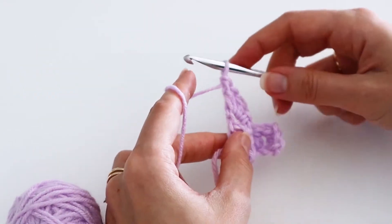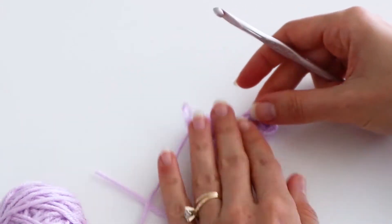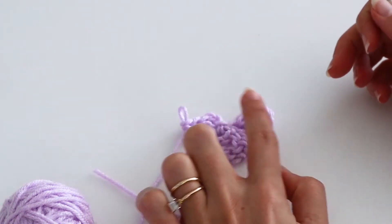And those are your first two rows. You can see you have one block in the first row and two blocks in the second row.